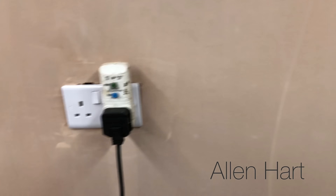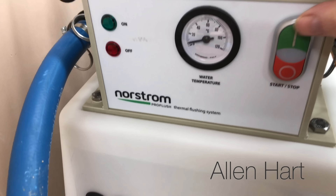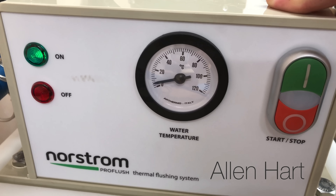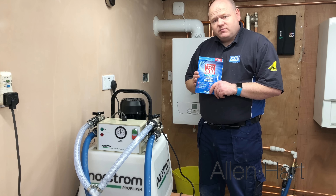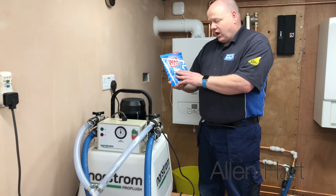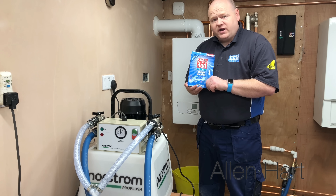We've got the water there now just above half, and now we're going to put the heater on and see how long that takes to warm up. Then you put your chemicals in — you can put whatever brand you like. For today we've got this long-life sludge remover from Norstrom, but you could use Fernox, Sentinel, or AD — they're all very good for power flushing.